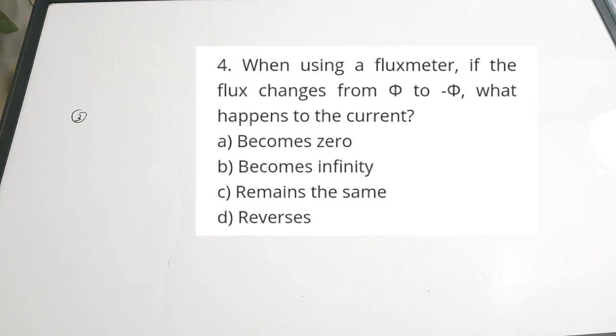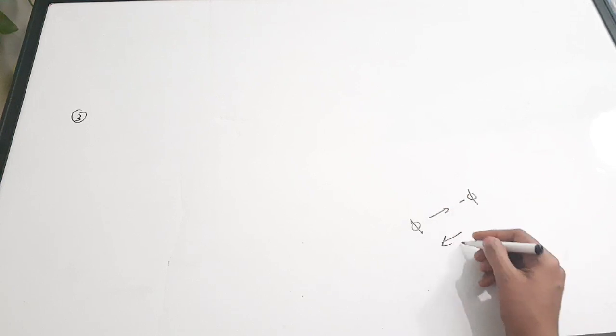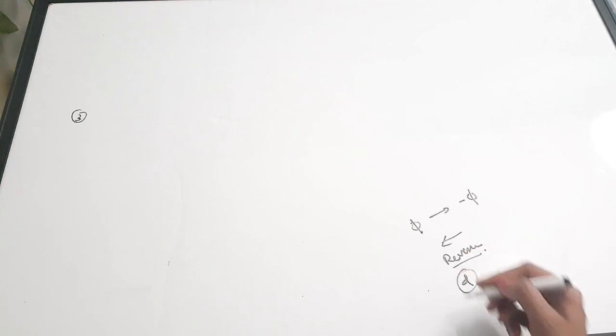Third question: when using a flux meter, if the flux changes from phi to minus phi, what happens to the current? Options: a) becomes zero, b) becomes infinity, c) remains the same, d) reverses. When the flux is changed from phi to minus phi, the current will actually reverse. Correct answer: option D.